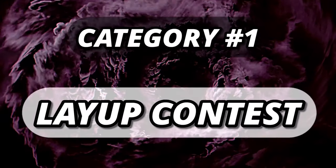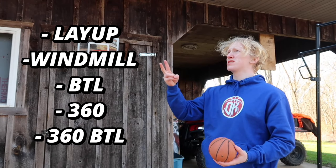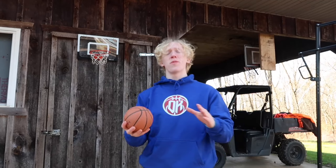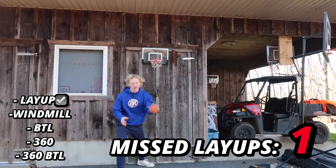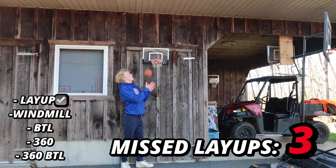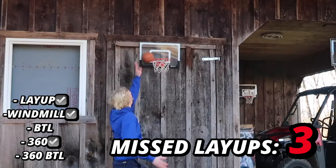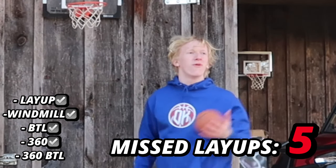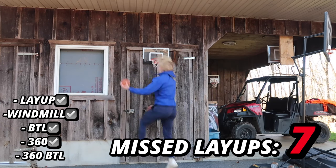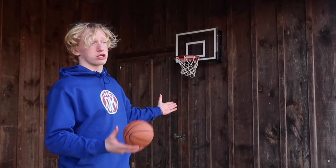Now we're doing the layup contest. We have a list of five layups: a normal layup, a windmill layup, a between-the-legs layup, a 360 layup, and a 360 between-the-legs layup. Whichever mini hoop takes the fewest attempts to complete all five wins. On the cheap mini hoop, we completed all five layups missing nine times total — honestly not that bad.